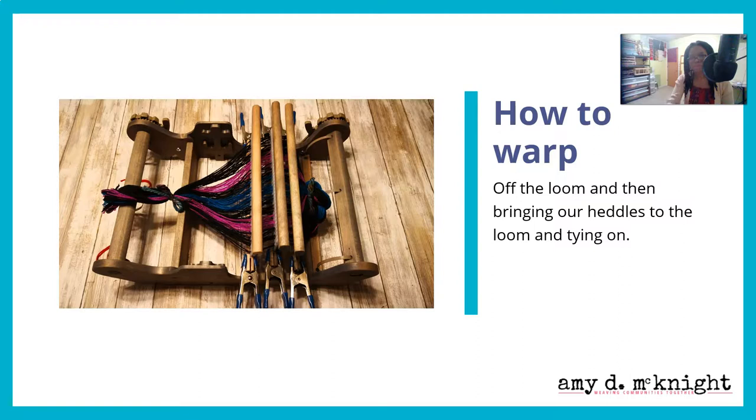So, how to warp for four-shaft weaving. We're going to use the off-the-loom method — warp your heddles off the loom and then bring all three heddles to the loom. We are not warping one heddle at a time, because you want to understand where each thread is going through each heddle. This will allow you to catch mistakes more easily, and it's closer to what a person does when warping a multi-shaft loom.